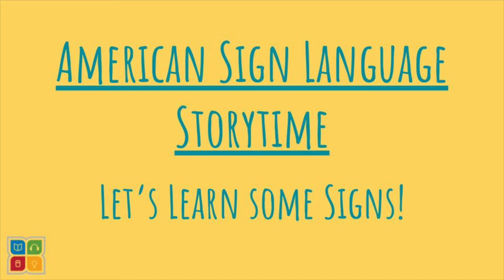Hello and welcome to ASL Storytime. ASL, or American Sign Language, is a primary sign language of deaf communities in the United States and parts of Canada. To speak American Sign Language, you don't use words that you speak out loud like you would if you were speaking in languages like English or Spanish. Instead, you use your hands and facial expressions to speak in ASL.